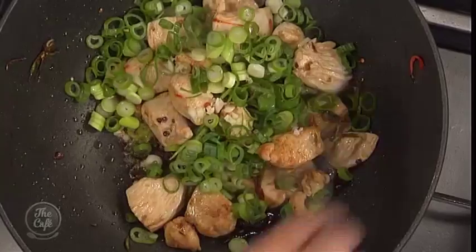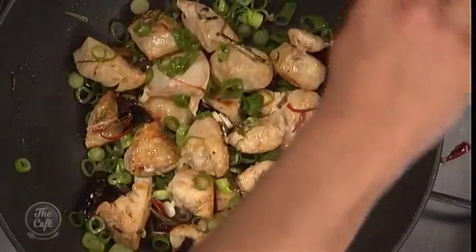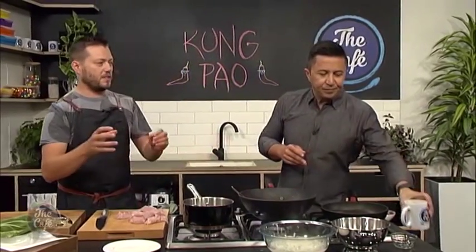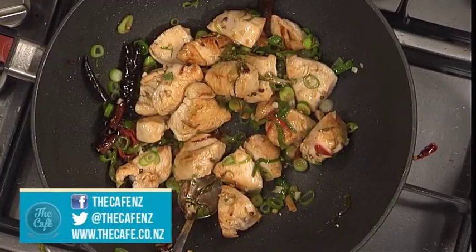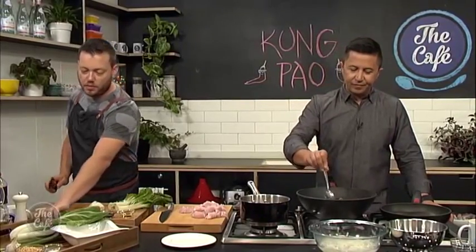The secret to this is getting all those balance of flavors right. To get the balance of flavors you're adding different ingredients at different stages and different levels. You've got a recipe that says this amount of this, that amount of that — but at the end of it, it might not be to your preference. So feel free to go off-script — add a little bit more soy or a little bit less chili if you don't want it too spicy.